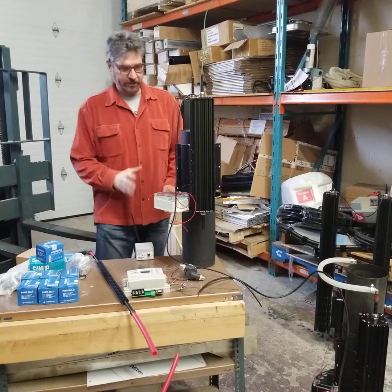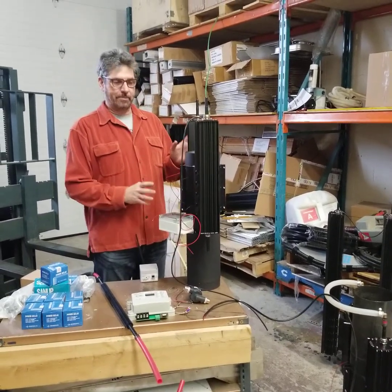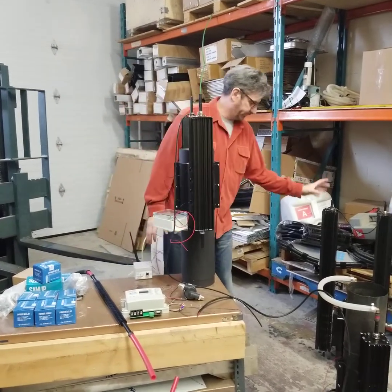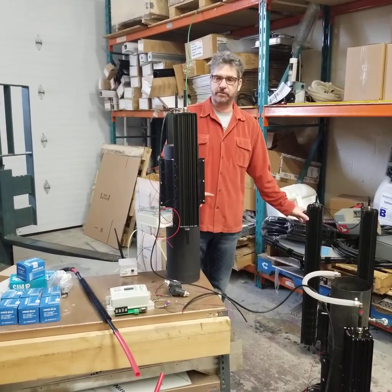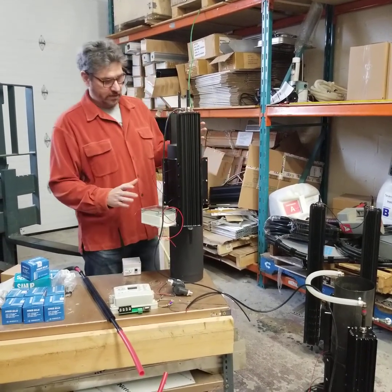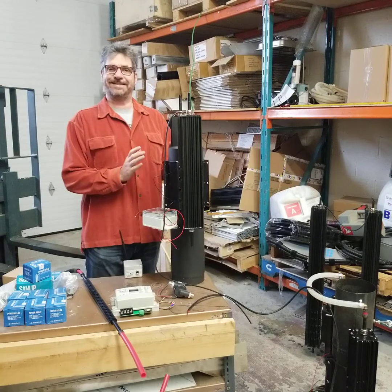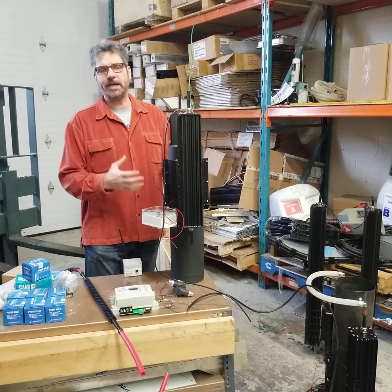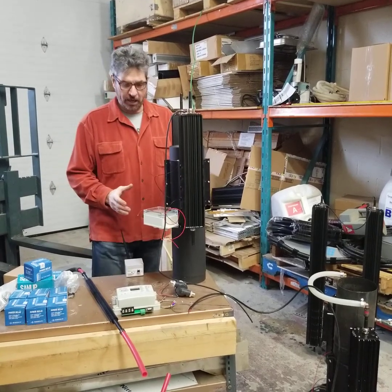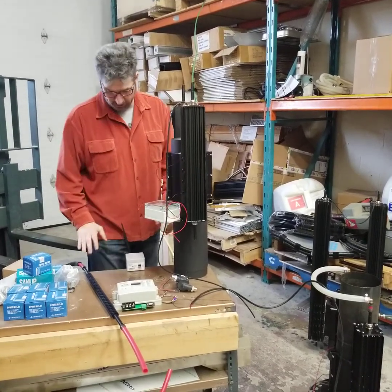Hi everybody, we'd like to introduce the Rabbit Ears unit. We've scaled it down a little bit from the full size just because of shipping and other issues. What we have today is a 100 watt system — nominal, rated at 110, but we call it a 100 watt system.